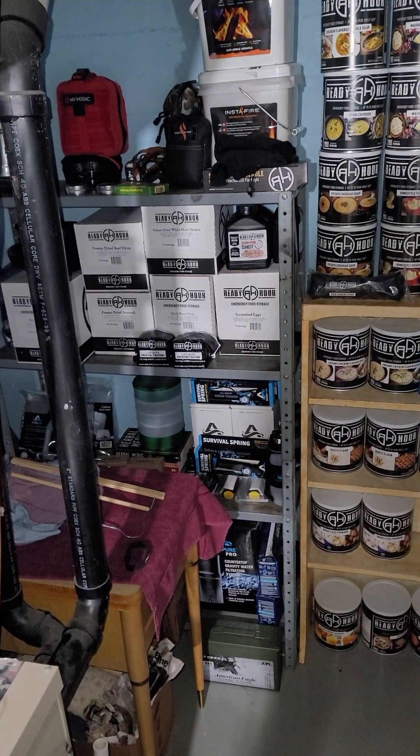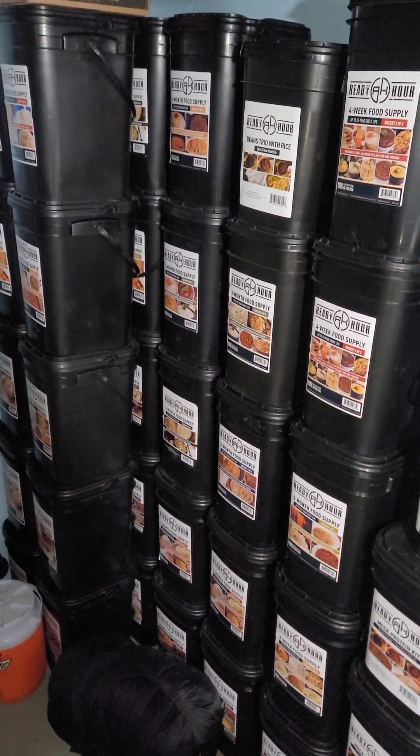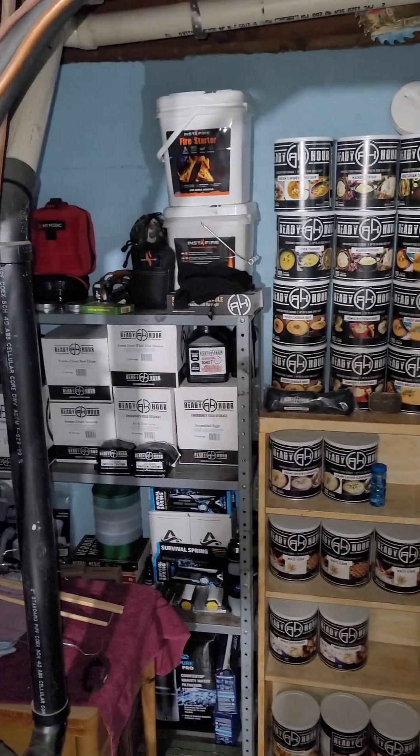My Patriot Supply — that's my go-to food. Water purification tablets, filters. Here's my food, milk — you name it, I've got it. There's about a year and a half of food right there. Those one-hour candles are amazing. So get on their website, check out their stuff — fire starters, you name it.